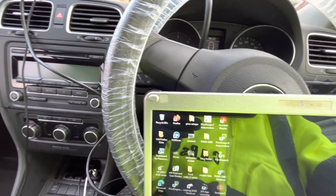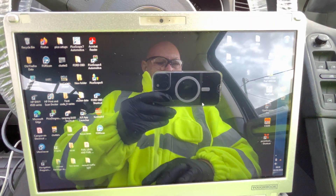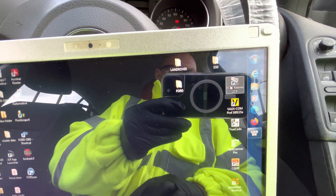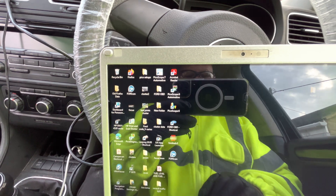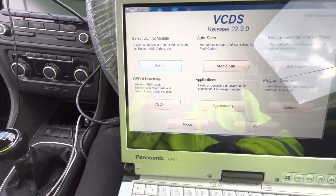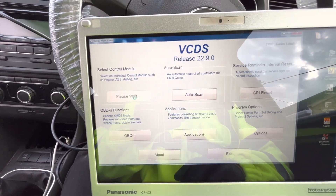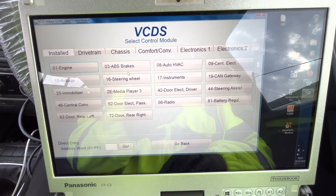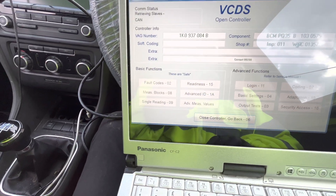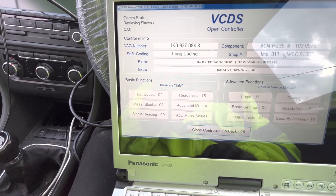Open the door, close the door, put the key in the ignition, turn the ignition on. I'm going to load VCDS. Load VCDS, and I want to get into 09 Central Electrical. So I'm going to select 09 Central Electrical - that's all I'm interested in at the moment. We'll let that load up.